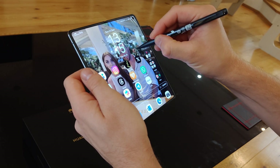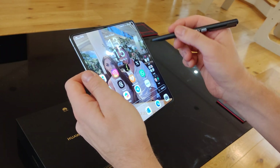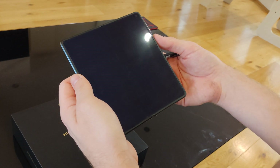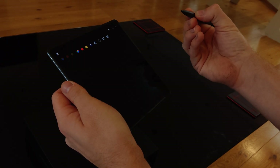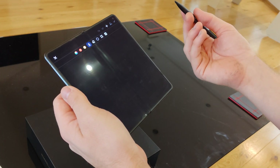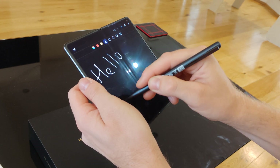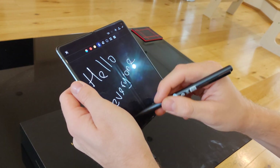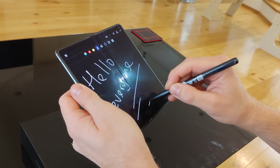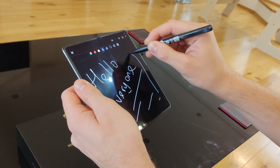Or you can double tap with the button down to take a screenshot. If the screen is off or on the lock screen and you just tap with the button, it opens the notepad and you can just write. This feels very, very good, and it's got pressure sensitivity — you can do light strokes and then darker lines.